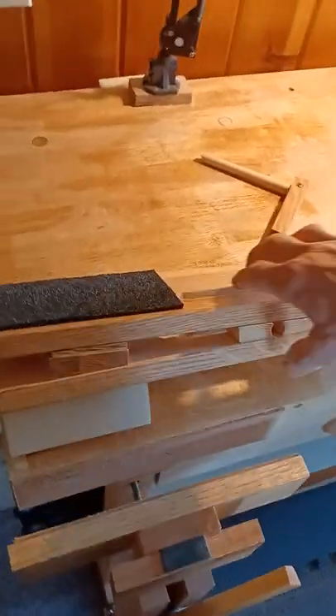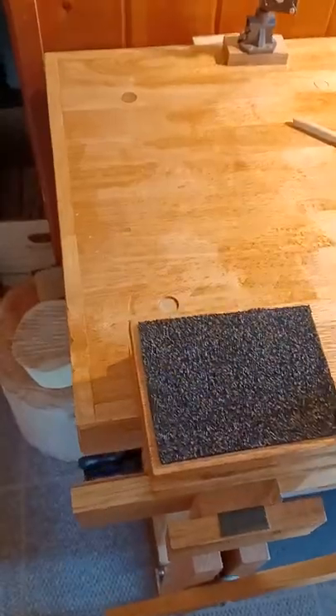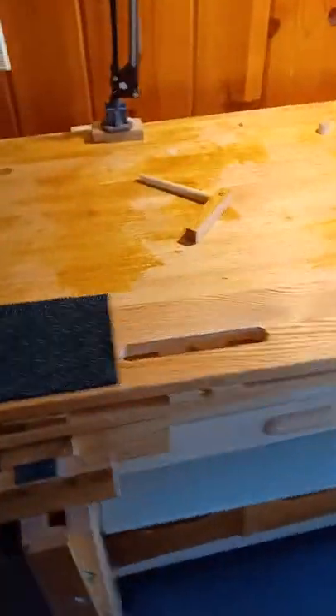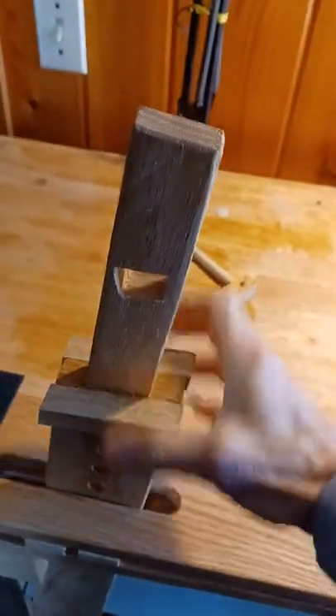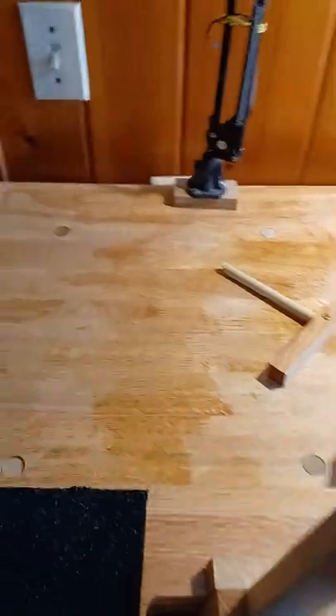Here we go. I'm going to put this wedge down into the leg vise and tighten that up. There we go. Now I'll try to slip the leg down — there we go. The leg's got a series of holes so you can make it higher or lower depending on how big the pieces you're working on.